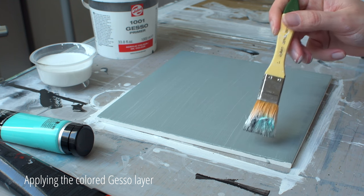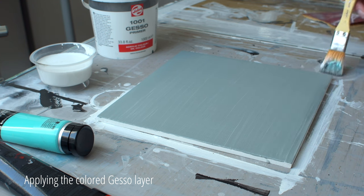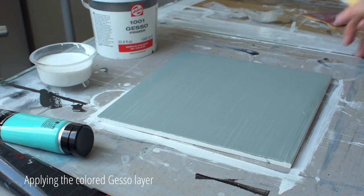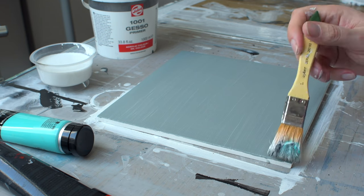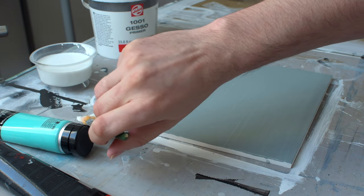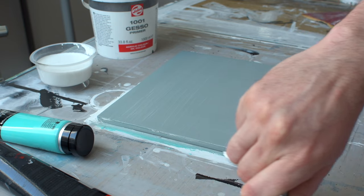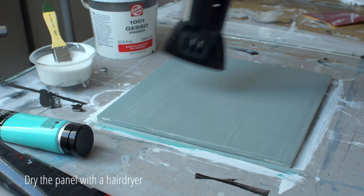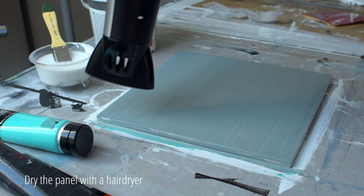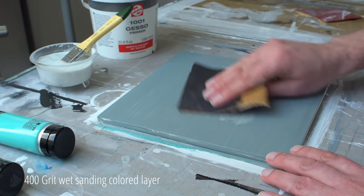I paint the back of the panel with a layer of black acrylic lacquer so that side is also protected against moisture, among other things. Let the gesso dry quickly. Now that the panel is dry, I sand it with 400 grit wet sanding paper.